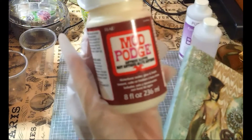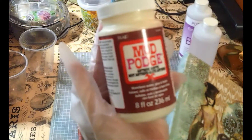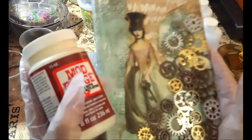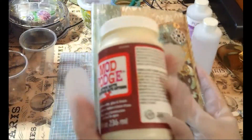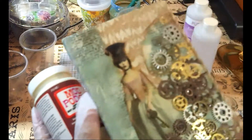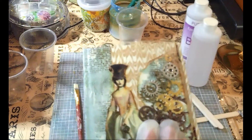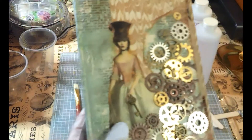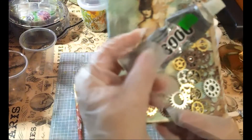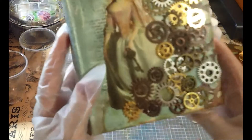I took this antique matte Mod Podge — it's a water-based sealer, glue and finish — I needed to seal this book for the experiment I'm about to perform. I don't ordinarily like Mod Podge because I find it a little sticky, but this isn't too bad. I don't know if they fixed their formula or if it's because it's matte. So I layered it in the antique matte, then I had a bunch of gears that my sister gave me — I think she was dropping subtle hints. I took some E6000 and just put the gears all over and let it dry.